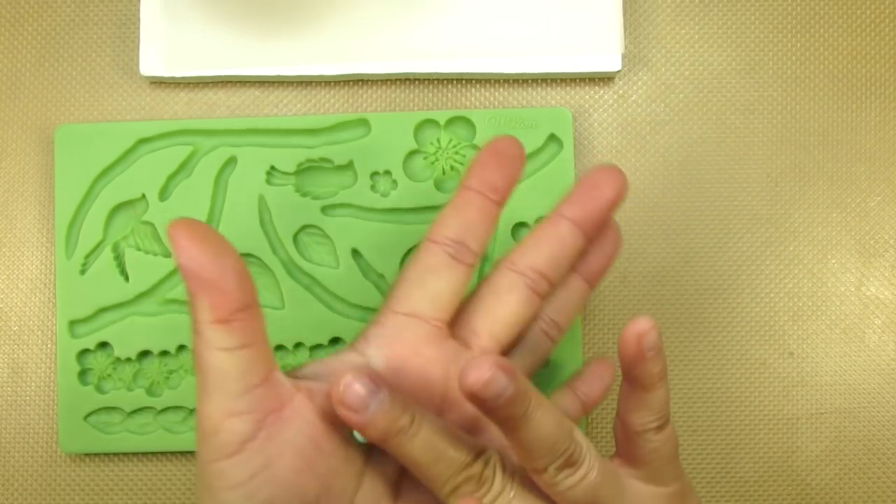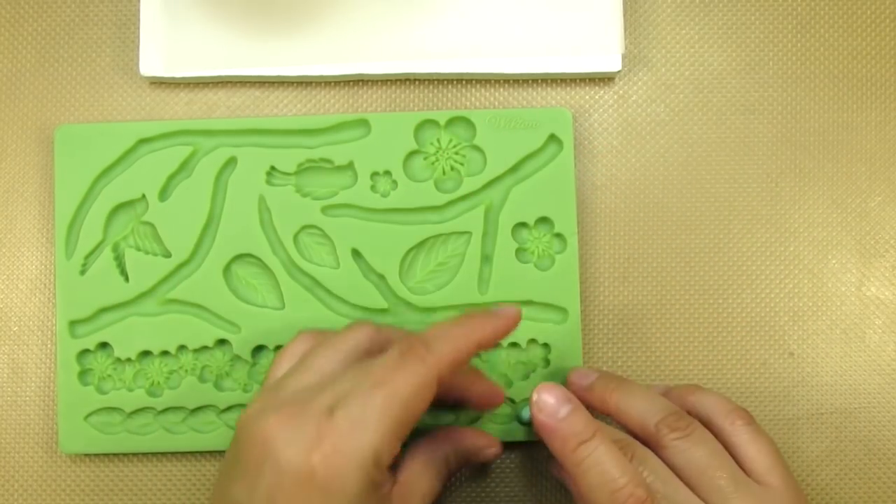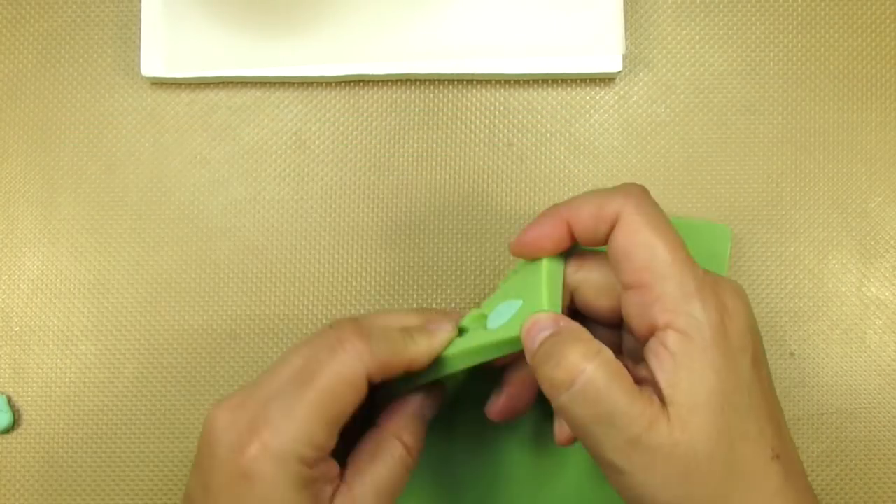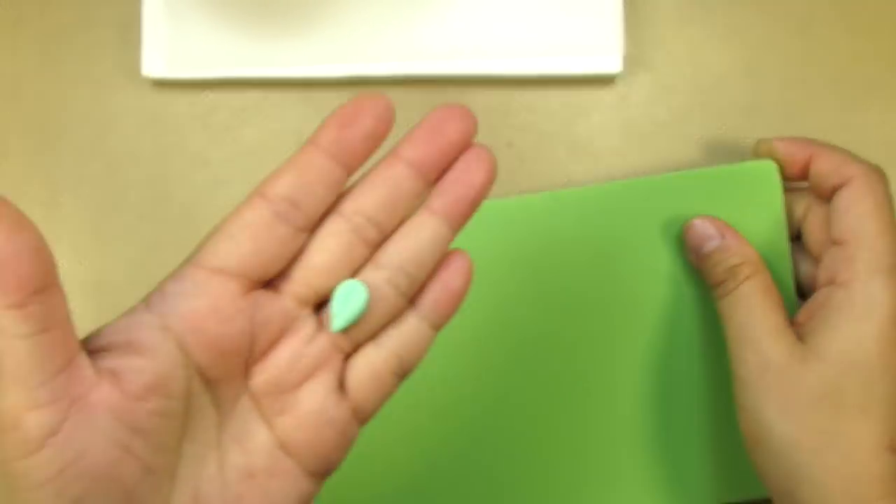Using the same flower mold, I'm going to be making six small leaves using the end of this border pattern. The other leaves on this mold were way too big. This has a nice little vein on it.